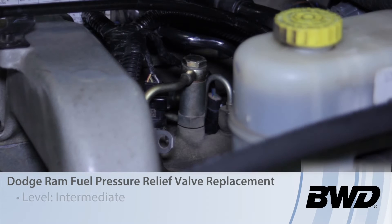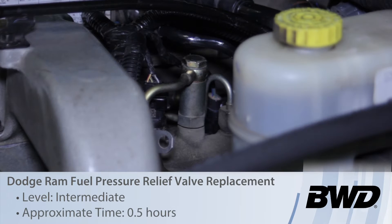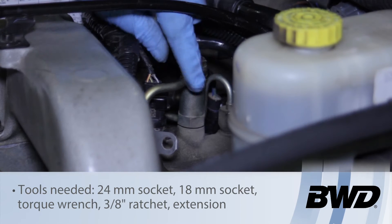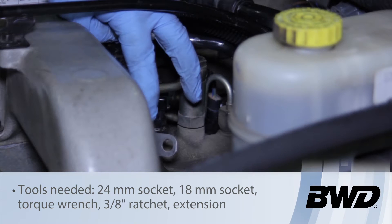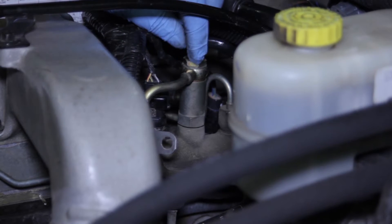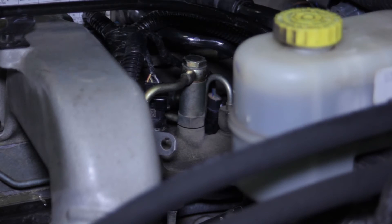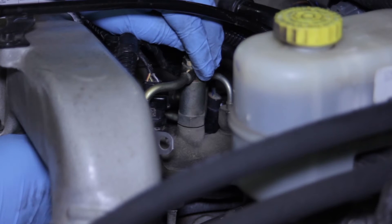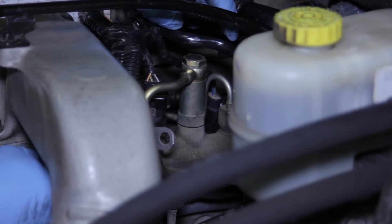Let's take a look at replacing the fuel pressure limiting valve on this Dodge truck with a high pressure common rail Cummins engine. This is where the fuel comes from the CP3, the high pressure injection pump, into this limiting valve and then runs into the high pressure common rail itself.